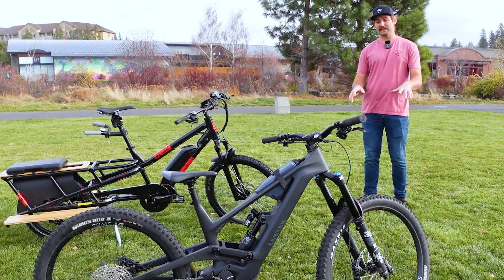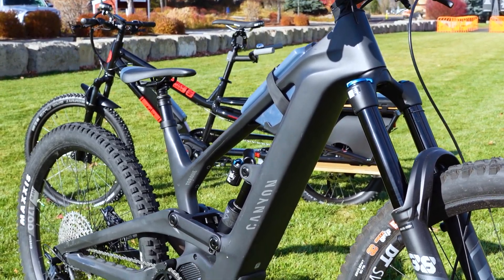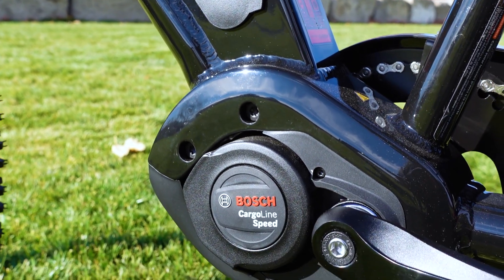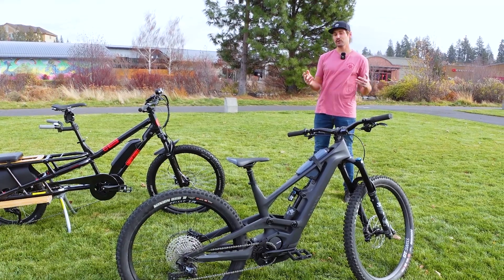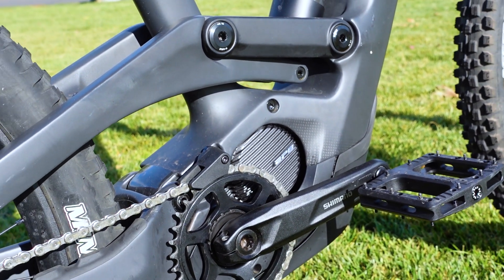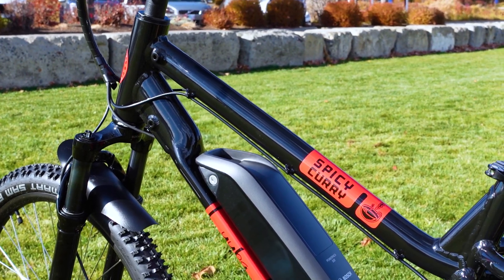Love them or hate them, e-bikes like this Canyon Torque On and Yuba Spicy Curry are here to stay, and so is the complicated jargon used to explain them. But many of these new terms aren't as arduous as they sound. By the time you finish this video, you'll be talking e-bikes with the best of them — whether you're new to cycling altogether or a seasoned pro looking to learn more about this rapidly growing side of the industry.